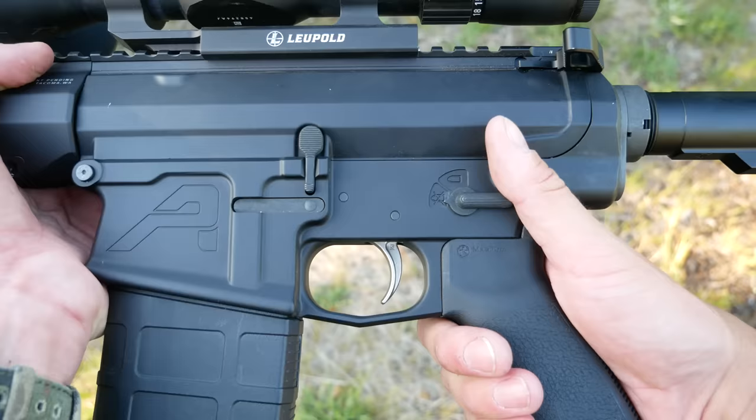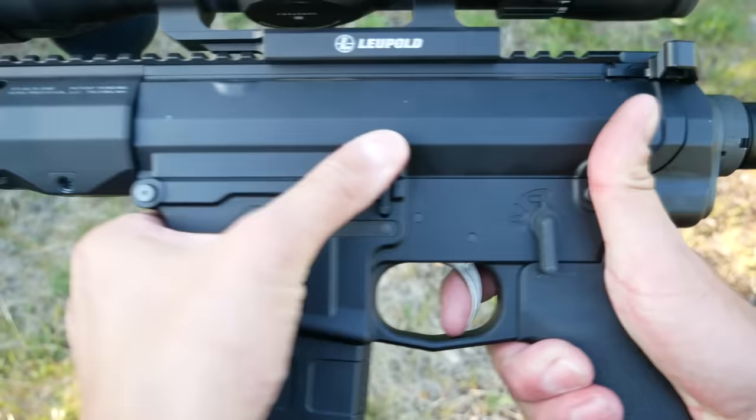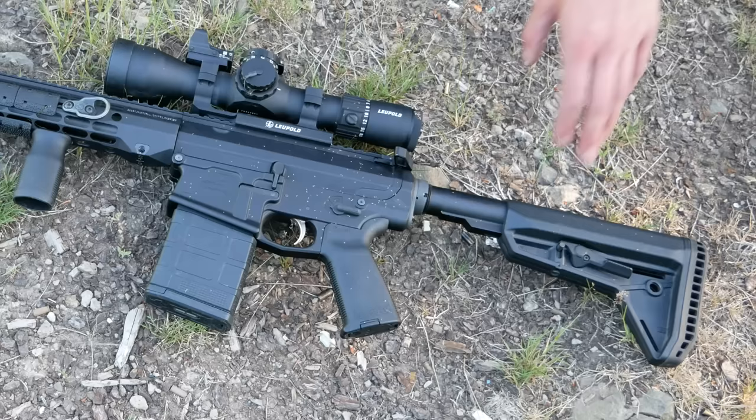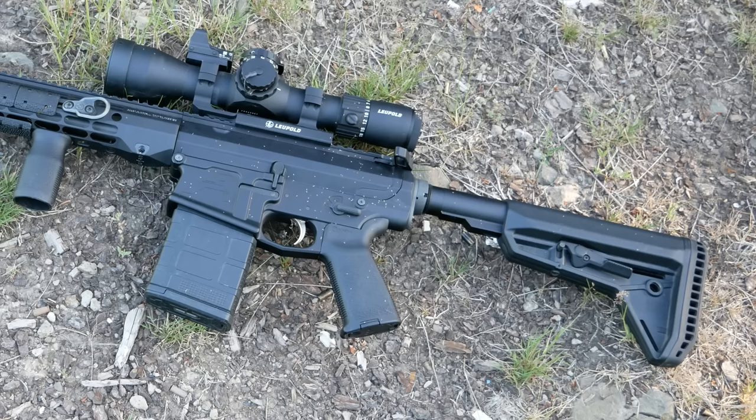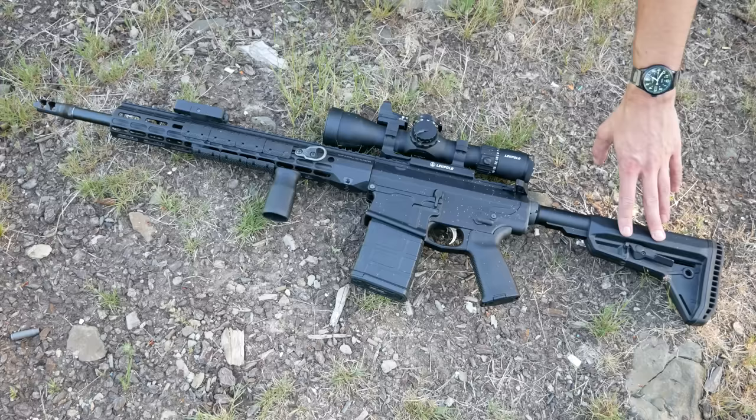The trigger is a Schmid 2-stage — probably my favorite accuracy-focused trigger for ARs because it's excellent and very affordable. You can also get them at arftac.com. The buffer system is the Aero enhanced buffer tube, which is really just a slight reprofiling of the buffer tube — nothing really enhanced about it. You also cannot use it with a Magpul PRS Light stock because the hump to keep it in place is in the wrong spot. This has a Magpul SL stock with the thicker recoil spacer on the back, which makes it more comfortable shooting .308.